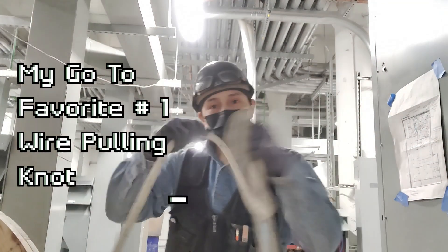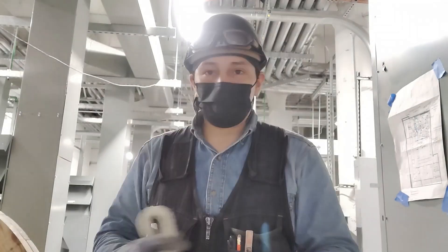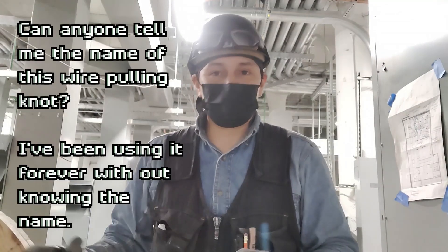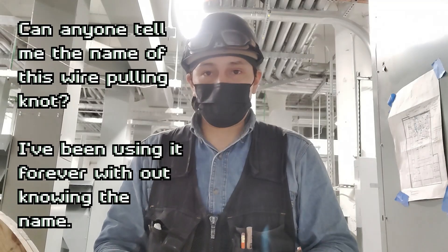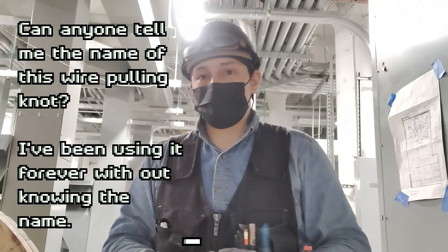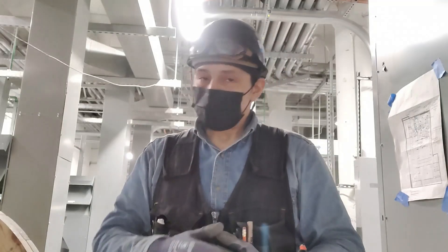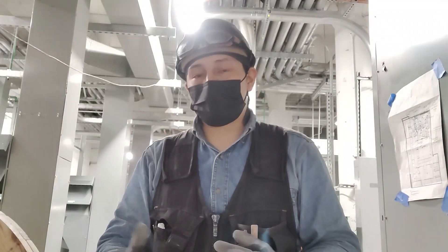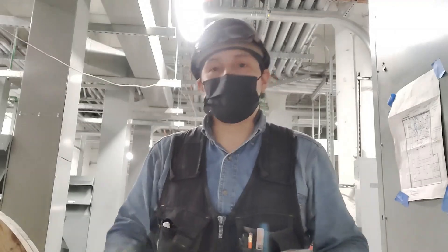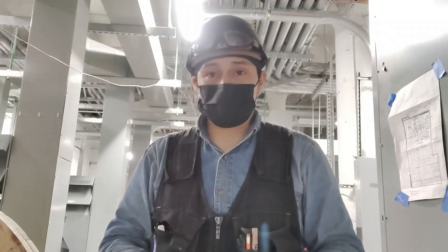Today I'm going to show you a very useful knot that you can use when you're actually pulling cable. This by far is the best knot and it doesn't damage your cable at all. Not that the other knot I showed you — the stopper knot or the mare's tail, whatever you want to call it — can damage your cable, but if you're not paying attention, it actually could put a kink in your cable. That looks pretty nasty.